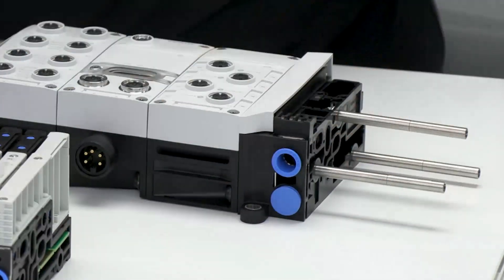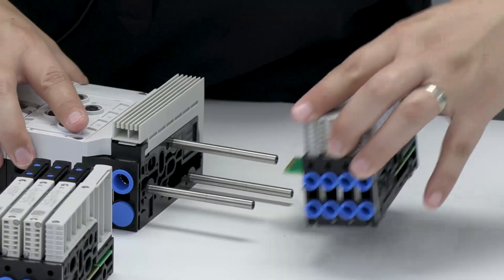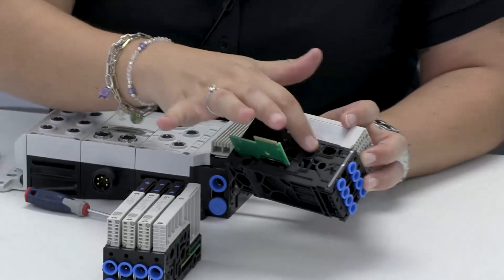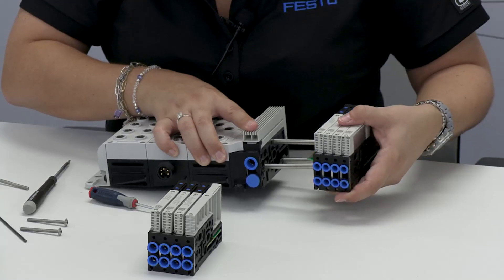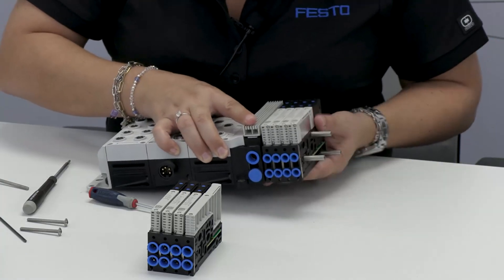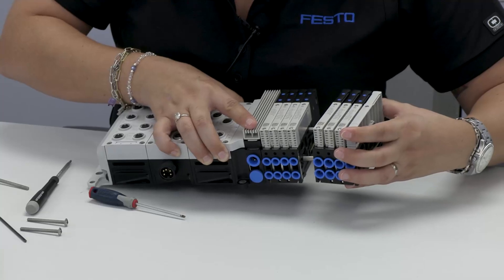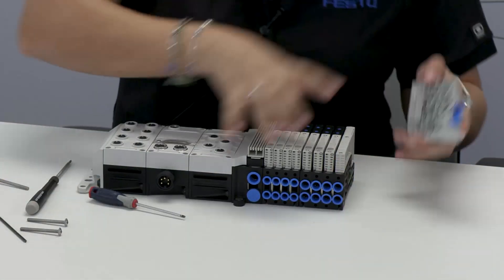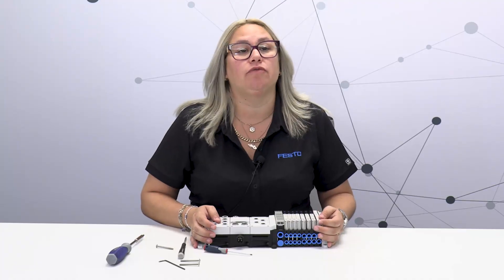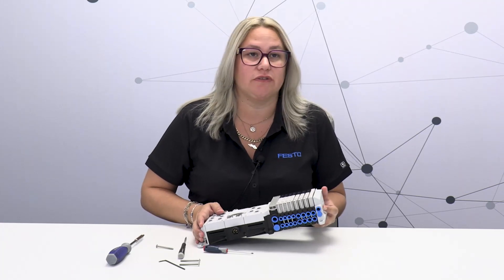So this is pretty much the VTUX in a nutshell. You can see how easy it is to make changes, take it apart, and put it back together. You just have to make sure all your seals are lined up, and since all the seals have grooves, everything stays in the groove — there are no pinch seals, everything stays nice and neat. As you're putting it together, it clicks for the electronics so you know you have a connection. You add your other sub base and finish your manifold assembly. Making changes, adding valves, removing valves — it's a piece of cake with this manifold. For more information, look for part two on the CPX-APA portion and go to Festo.com/VTUX. Thanks.